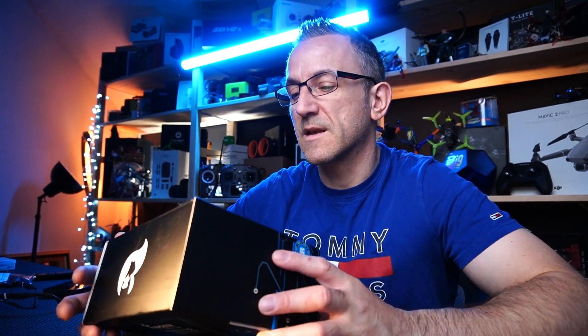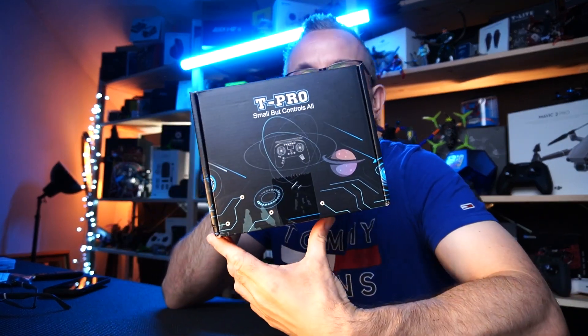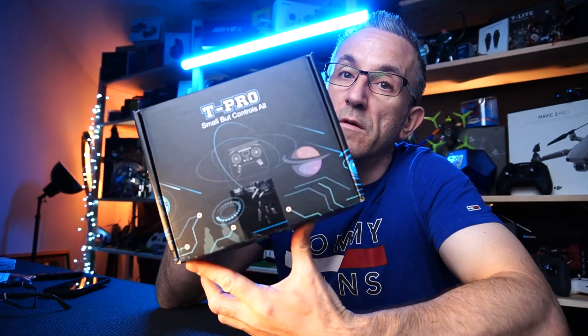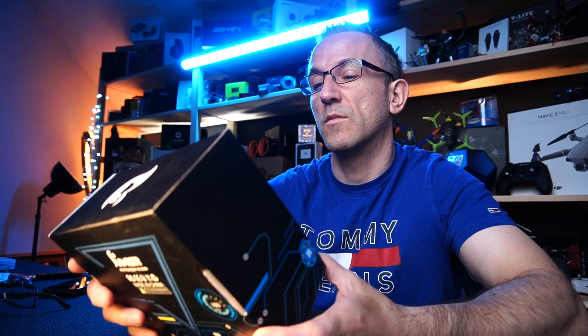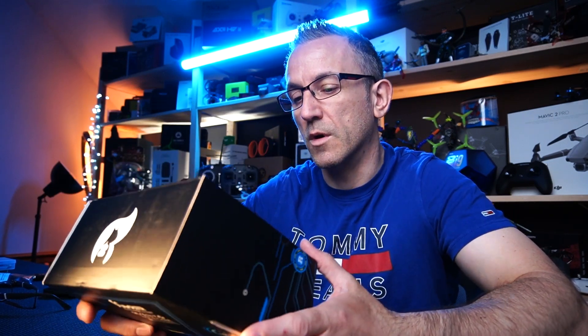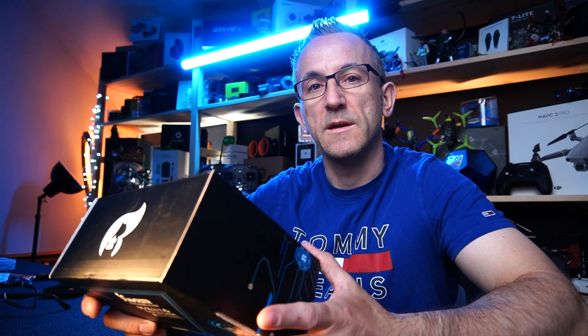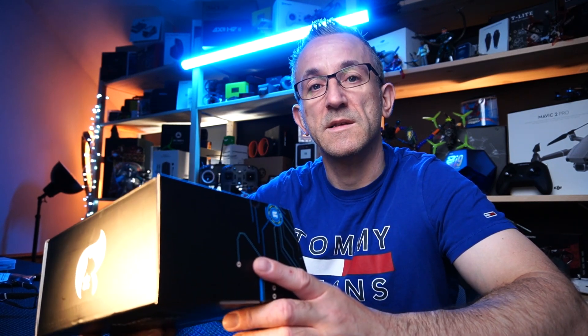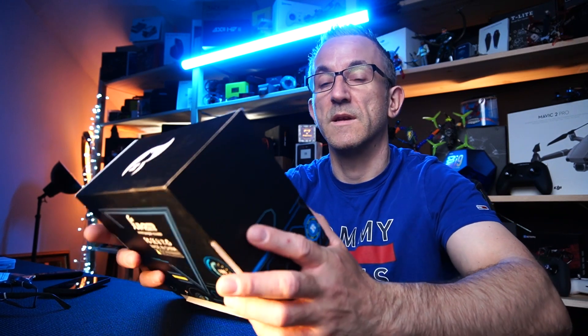Anyway, I'm here today because I have this little controller right here. This is the T-Lite Pro from Jumper. So this is a not-so-new controller, it's been out a little bit now, but it's the first time I've got one. We're gonna go through a quick unboxing, go over the specs, look at how it binds to a quad, and see how it actually operates. Let's get into the box right now.